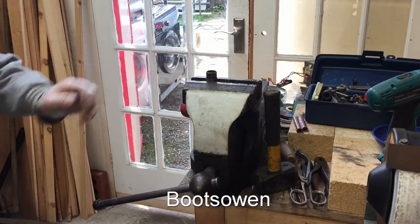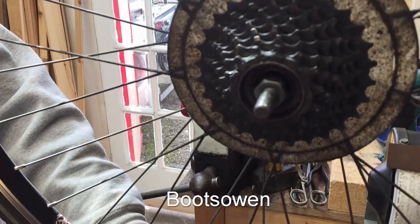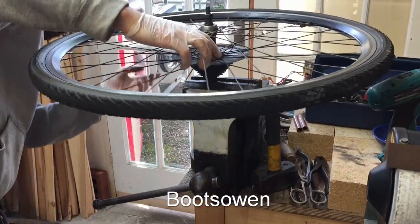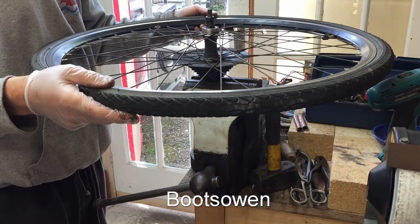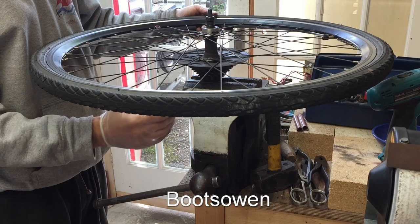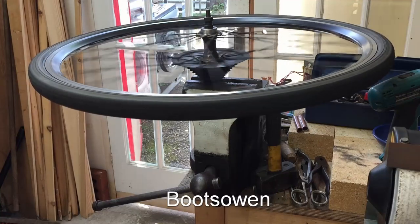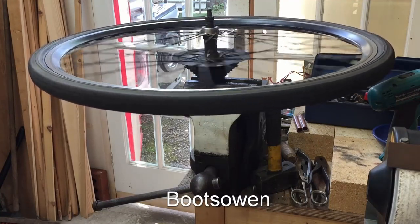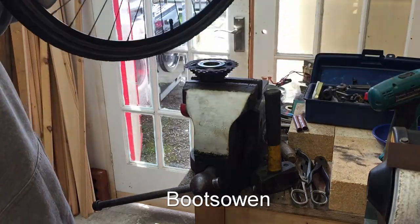I've got my freewheel tool up here in the vise. The vise just makes it easier and I've got the nut taken off the back of that axle. We'll see if we can get this freewheel off. It should come off now. I'll pull this one this way. There we go, that was easy. Spin it, and once it starts clicking it'll sit off the thread. Lift it up and we're out.